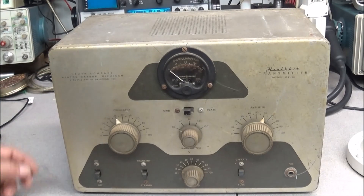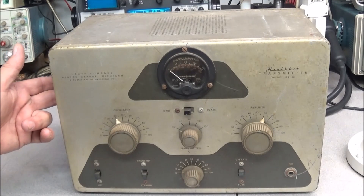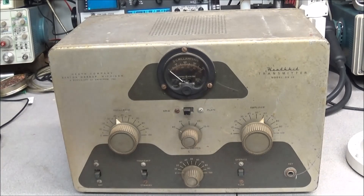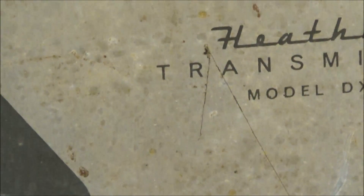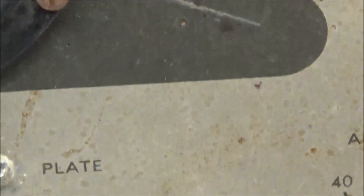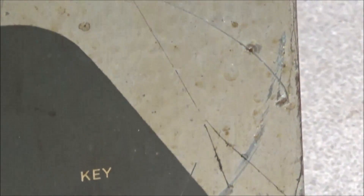You could run crystals on it, or there's a Heathkit VFO that will work with this unit also. But just looking at it, it doesn't look too bad — it's when you get in and start really looking at the face of it that you can really see the face is in poor condition: a lot of rust, a lot of scratches.